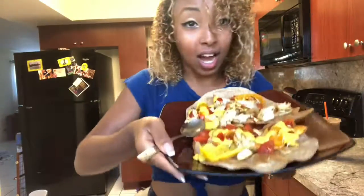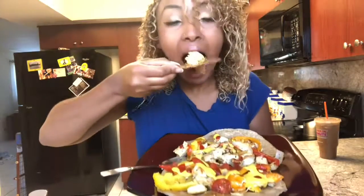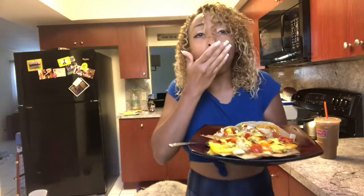You guys have no idea how freaking amazing this tastes — it's so good. Thank you guys so much for watching. If you have any questions please leave them in the comments down below. Don't forget to hit that like button, don't forget to subscribe, and I'll see you guys later.